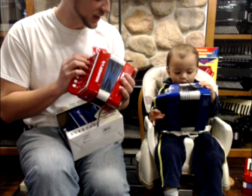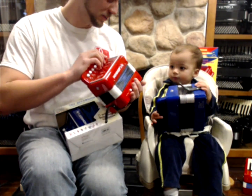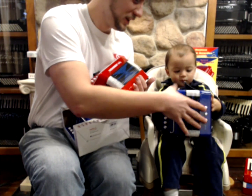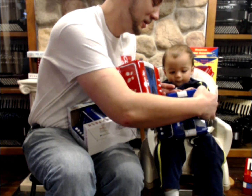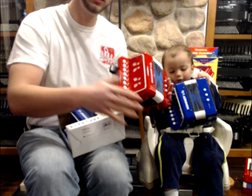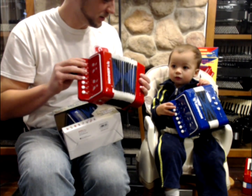So if we wanted to play something together, you got to hold it right first — you put your hand through the strap. He's playing it his own way, but anyway, let's try to play something.